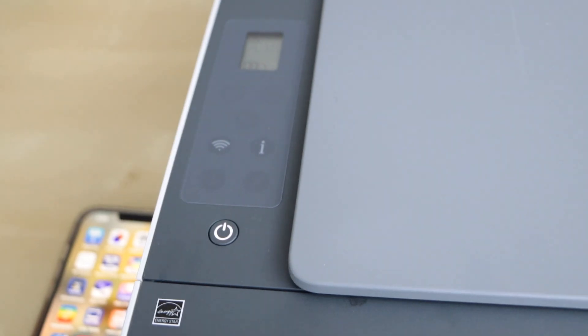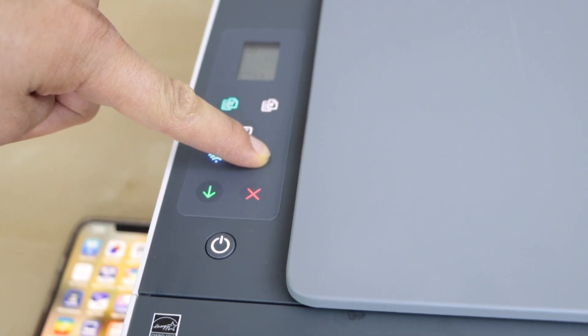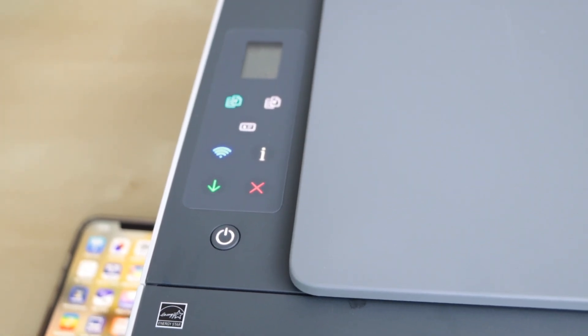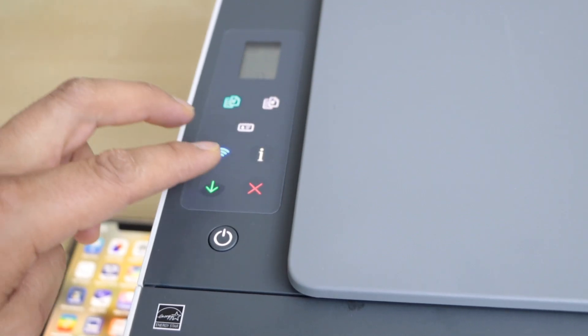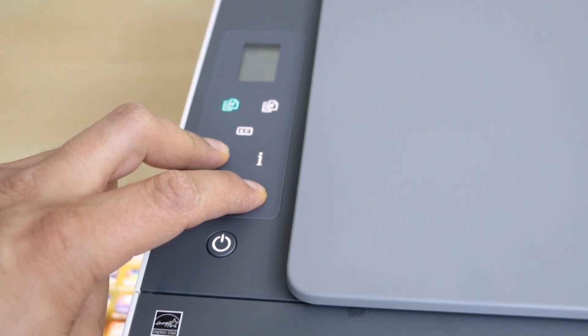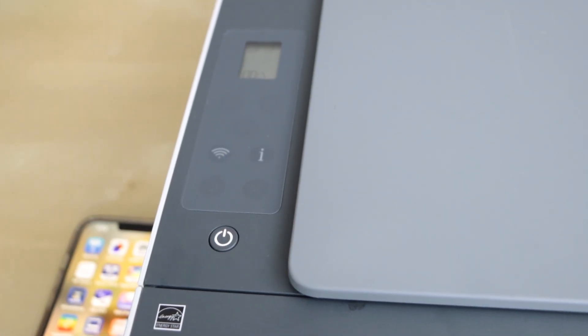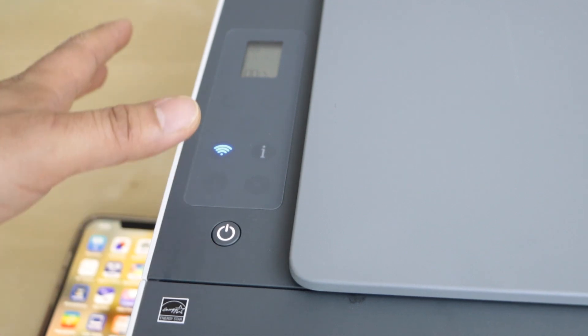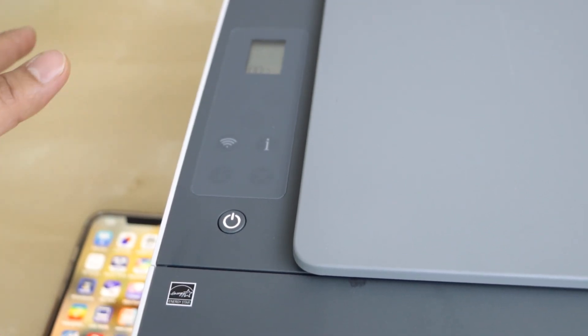Press and hold the information button until you see all the lights, then release it. Next, press and hold the wireless button and the cancel button together for three seconds, then release. Once you see the power light is flashing and the wireless light is flashing, that means your printer is in setup mode.